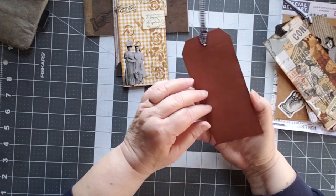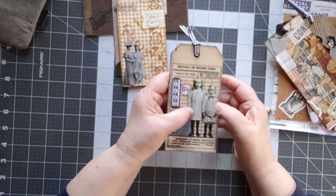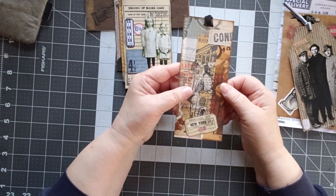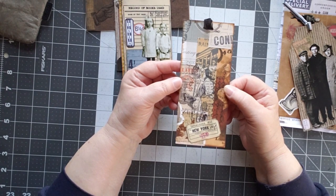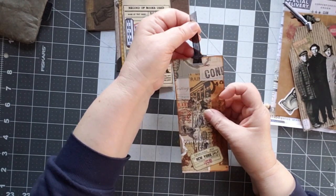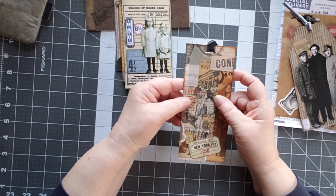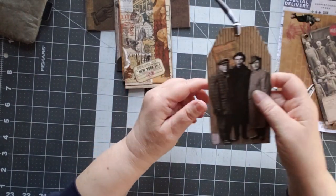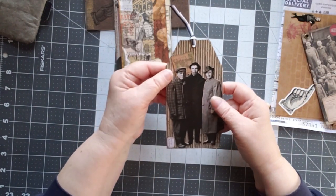And then another piece here. Like I said, she does a lot with the Tim Holtz pieces. I have a few of them but I just never think to pull them up. But she's just got this neat ability to create these tags that are something else.